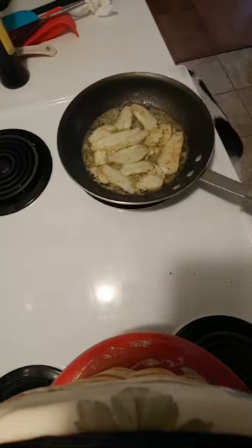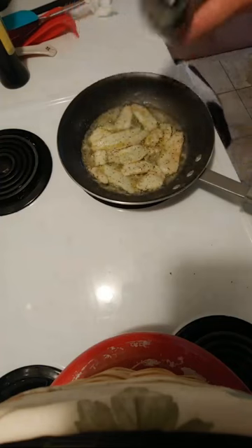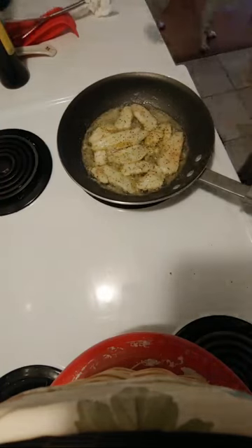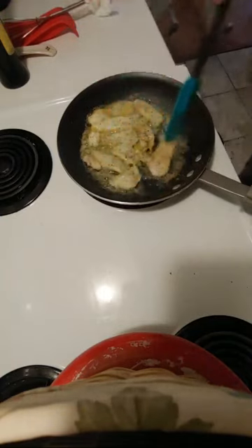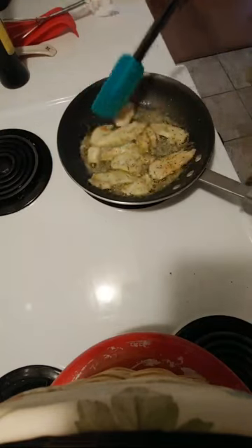A little bit more lemon pepper. Oh baby, come on — yes, this is gonna be great. Look at that white bluegill and crappie meat.